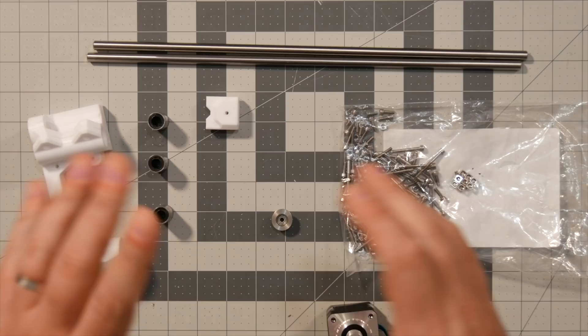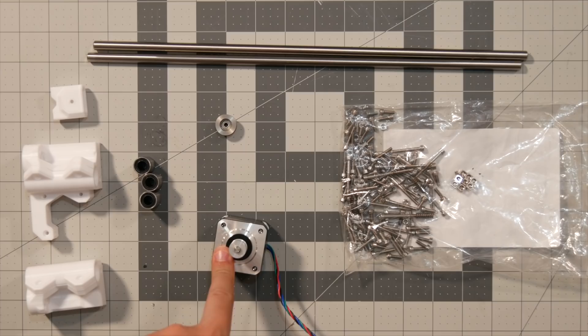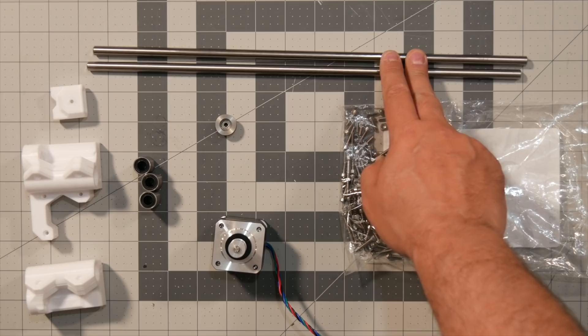For the X-axis, I'm going to need these three printed parts, bearings, the idler wheel for the belt, X-axis stepper motor. I put all the screws, nuts, and everything from the Mark III into one bag, plus I had some extra ones lying around, so I should have more than enough. And obviously, the two linear rods from the X-axis of the Mark III.